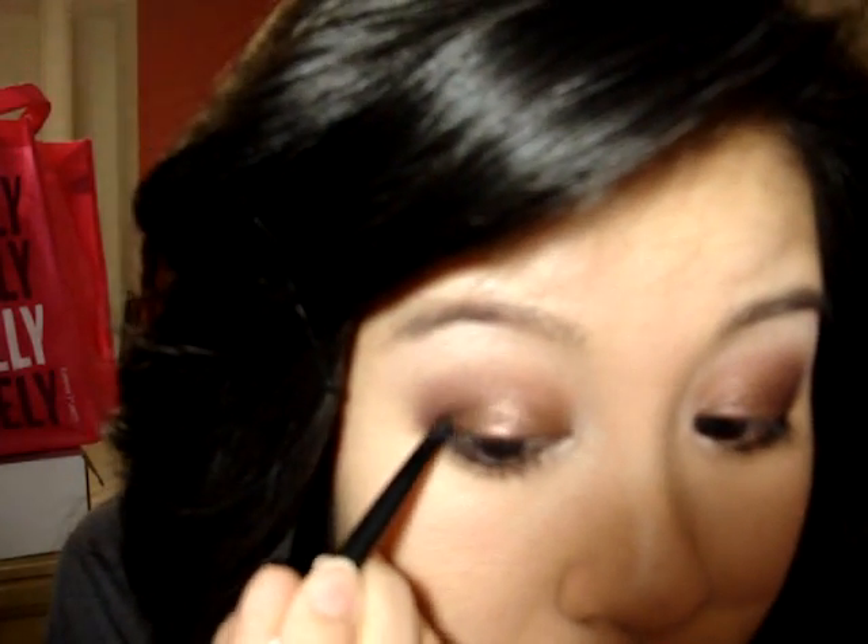Now I'm going to apply my black Omni Liner pencil on my waterline and also on my upper lash line. The waterline is just this inner rim right above your lower lashes — this step is optional. Also line your upper lash line as close to your lashes as possible. I went ahead and already curled my lashes, and now I'm going to apply my CoverGirl Lash Blast in Waterproof onto my top and bottom lashes.